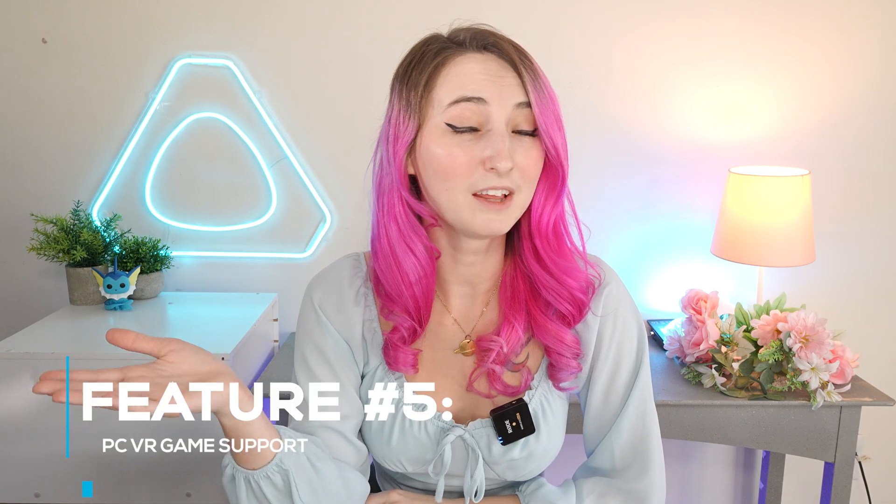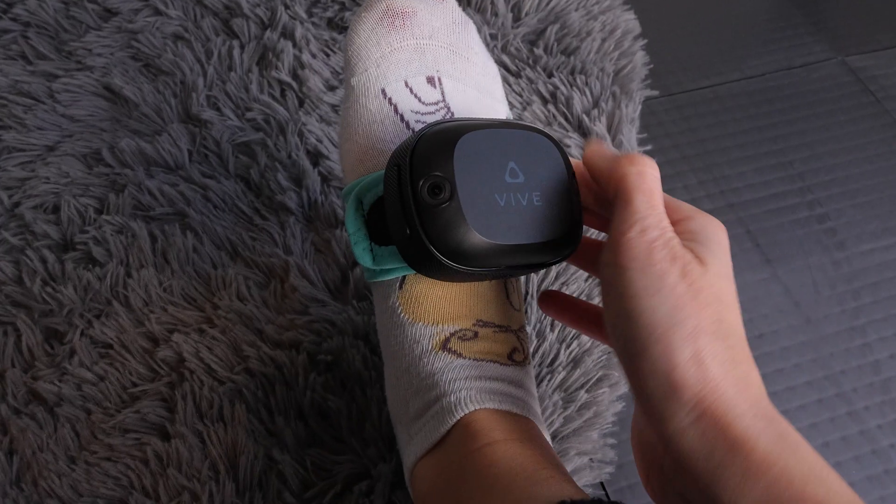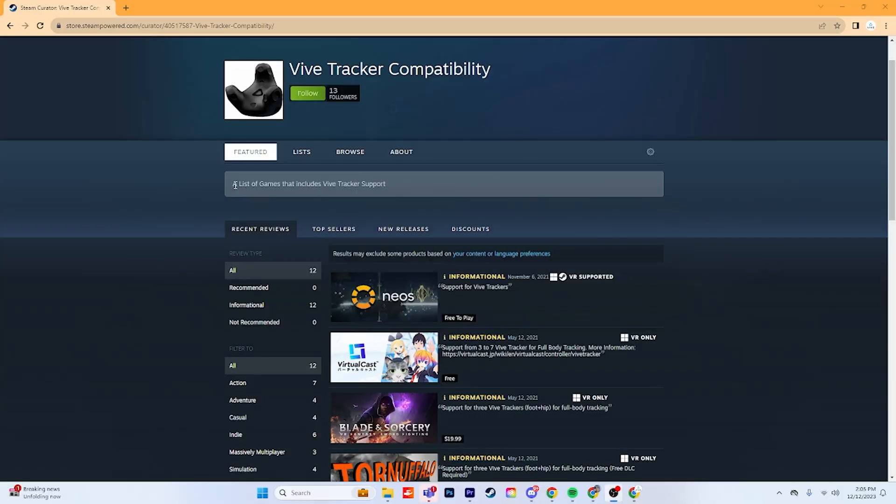Feature number five is PC VR game support. Combine the Vive XR Elite with wireless PC VR streaming and a set of Vive Ultimate Trackers to enjoy freedom of movement while still being connected to your PC. Use the Vive Ultimate Trackers with compatible PC VR content and explore your existing library. I'm super excited to dance in VRChat and hang out with my friends.